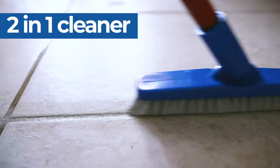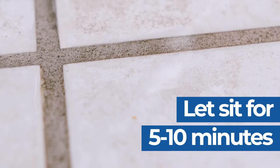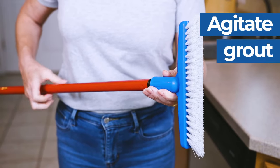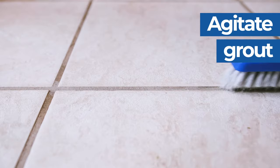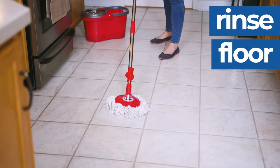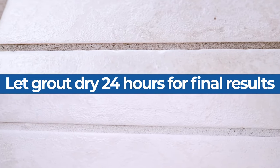The process is simple. First, apply Grout Ease directly to the grout and let it sit for 5-10 minutes. Second, agitate grout with a stiff grout brush or with the grout brush that comes with the kit. Third, rinse the area with warm water, then allow grout to dry for up to 24 hours to see the final results.